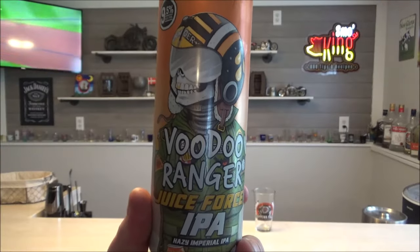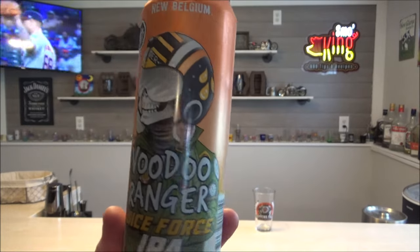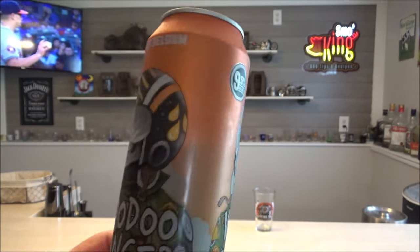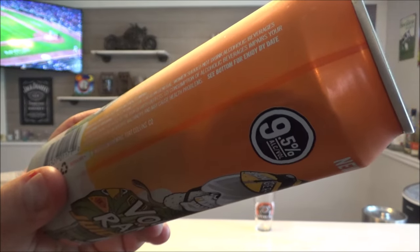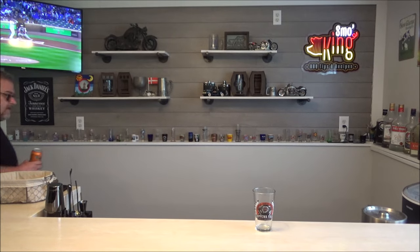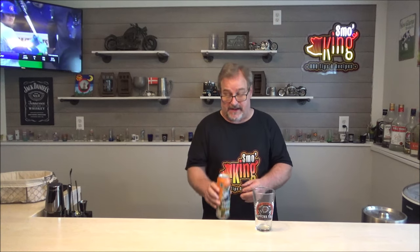All right, while we're waiting to put that pork on, time for a beverage — first beer of the day. I'm having a beer from New Belgium; they always have interesting pictures or drawings. Voodoo Ranger Juice Force IPA. This is a hazy Imperial IPA. It says it's nine and a half percent alcohol. Where is New Belgium from? Fort Collins, Colorado. I've had a few of their other beers — I bought a variety pack maybe a year ago and they're all pretty solid beers. It's a big can, so that's what I'm having.